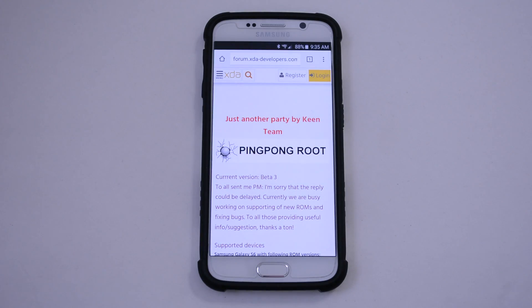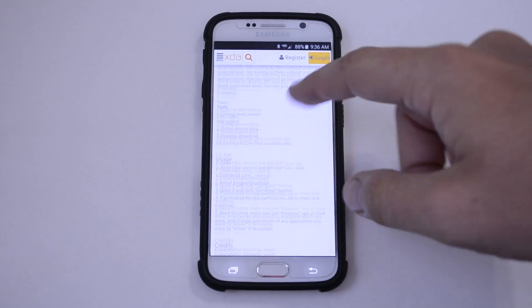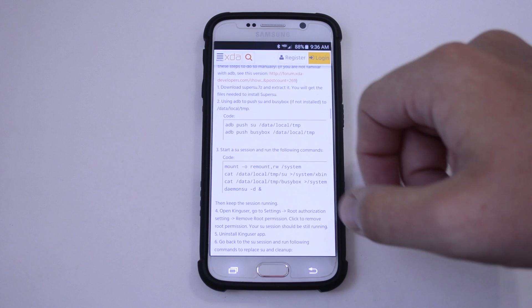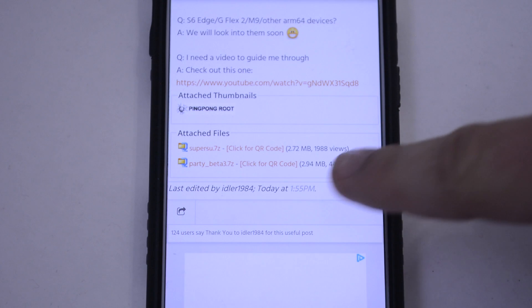I'll leave a link down below in the description where it will take you to this thread that you see on the screen right here, and it's going to have the files that you need to get downloaded. What you're going to want to do is scroll all the way down to the bottom of the thread and look for the files to download. Read over all the information here so that way you know what's going on. And in the thread you're going to see attached files.